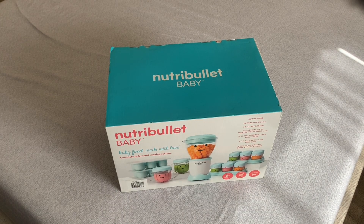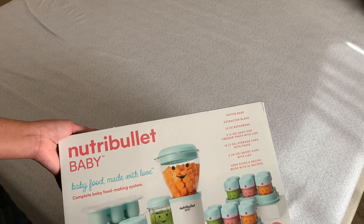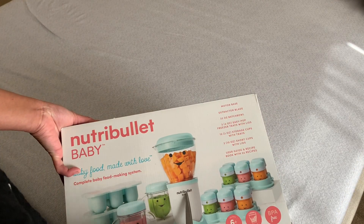Hi guys! A few of you requested an unboxing for the NutriBullet Baby, so I'm going to do it before I open it because I need to use it on Sunday. You might hear some noises — Lincoln is playing in his crib. Okay, let's start! This box contains a motor base, I think this one...